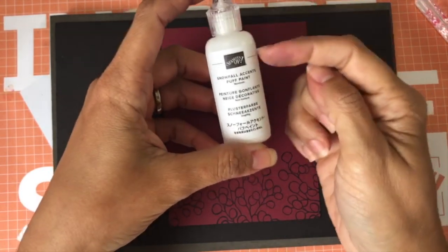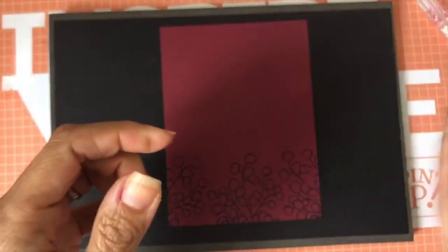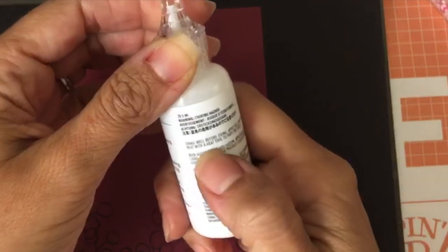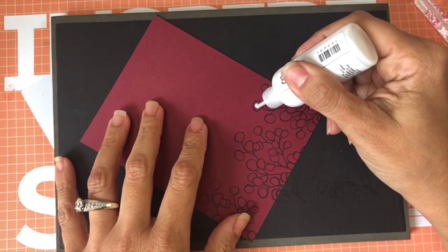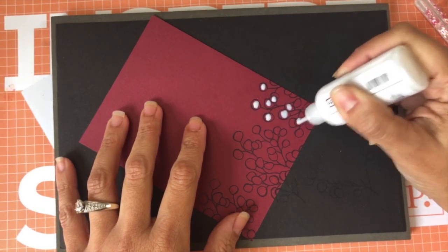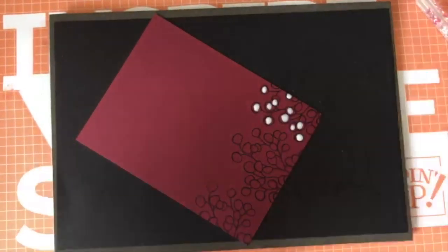I also got something from the Holiday Catalog — the Snowfall Accents puff paint, available September 4th. The first thing you do is shake it. The instructions say: shake, apply in a thin line, then heat with a heat tool to puff the paint. I'm just going to put a little bit on a few of the berries so you can see the effect. I have a card to show you as well, and I think you're going to need this in your supplies.